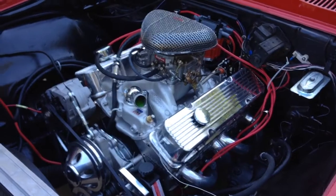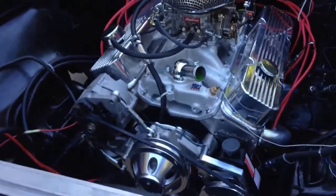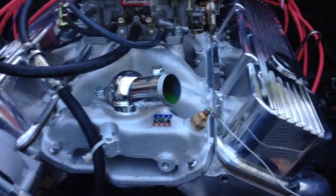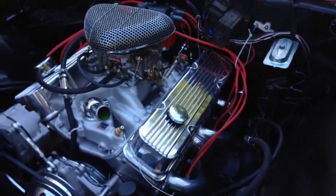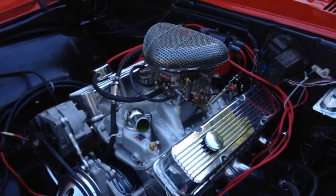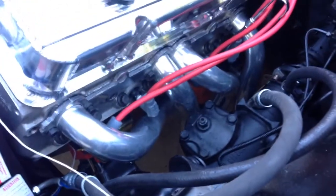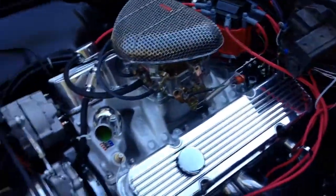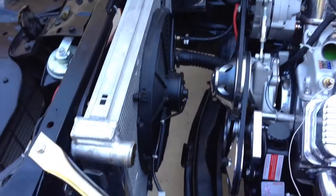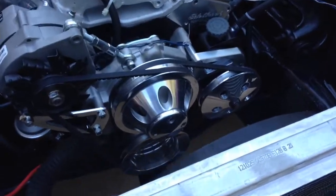It's a 1968 Firebird. I swapped the 400 out of it and put in a Chevy 350 bored 020 over. It's got Edelbrock aluminum heads, Edelbrock RPM air gap intake, billet aluminum rocker arms, a Summit Racing cam with .465 lift. It's 10 to 1 compression. I got the ceramic coated headers, MSD distributor and wires, and an aluminum radiator — I still have to connect the top hose — but it's been running with the electric fan and the billet aluminum pulleys.